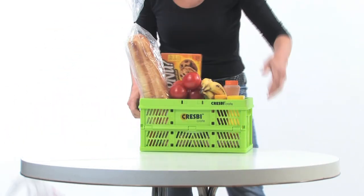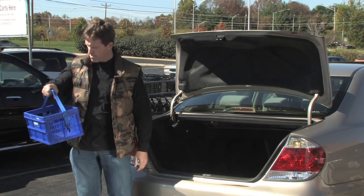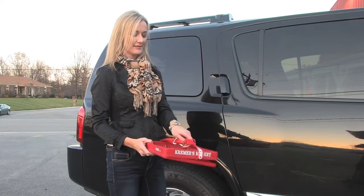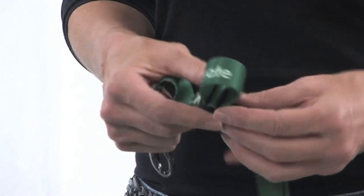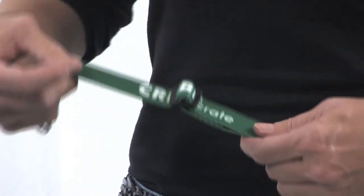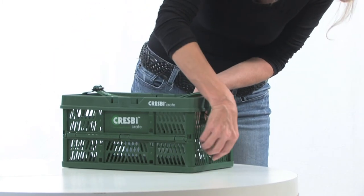If you're just getting a few items, carry one crate in with the strap over your shoulder. If you prefer to hold it like a briefcase or like a basket on your arm, slide the black slider of the strap to the first logo's B for basket, and hook the black hooks to the short ends at a diagonal to each other for balance.